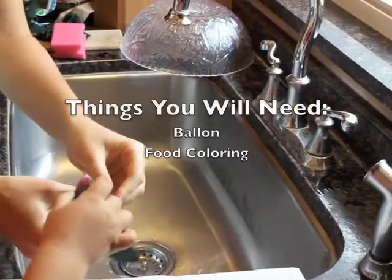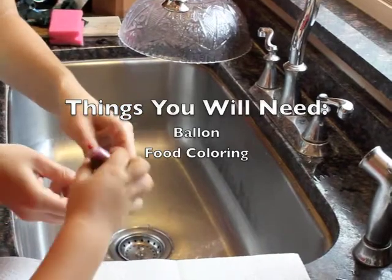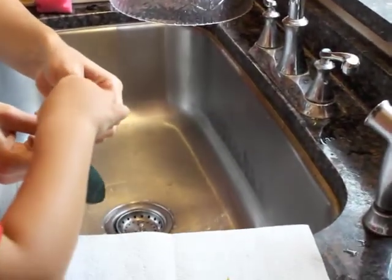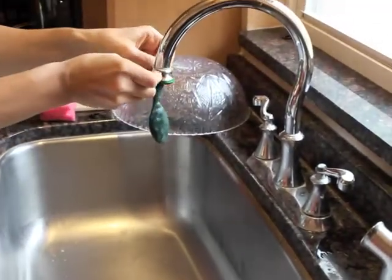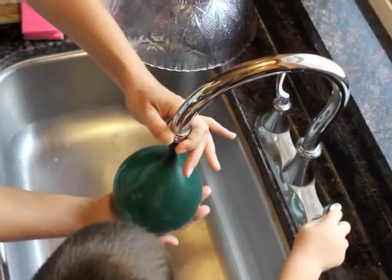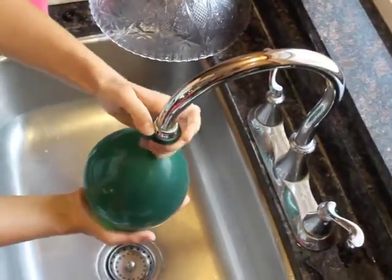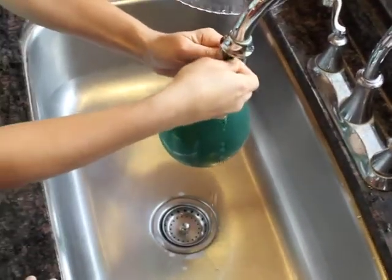We're gonna make giant frozen marbles. The first thing we're gonna do is add food coloring to the balloon, then attach the balloon to the bottom of the faucet just like this. Bigger and bigger — oh my gosh, it's so big! Turn it off. There you go, good job honey.